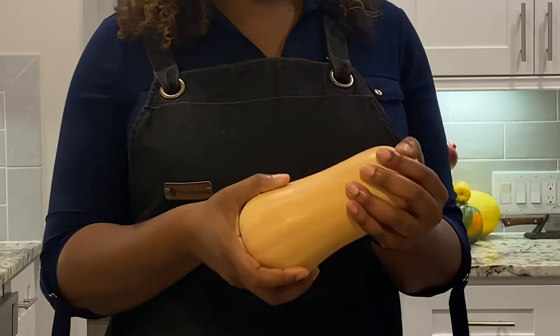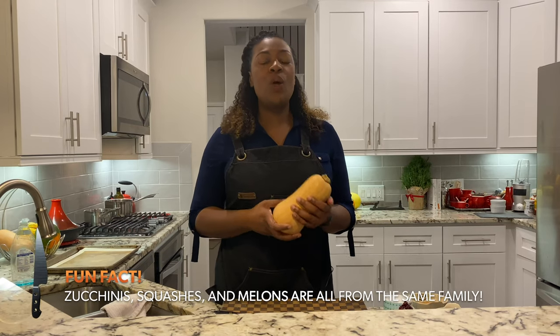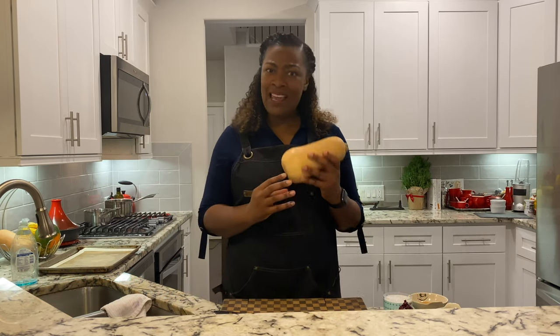It is butternut squash. Back home for me in Texas, Louisiana, we would have sweet potatoes, and I love sweet potatoes, but then I found this butternut squash and I thought, oh my gosh, this is the way to go.